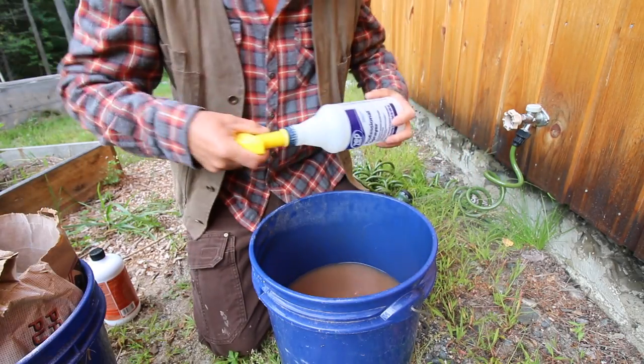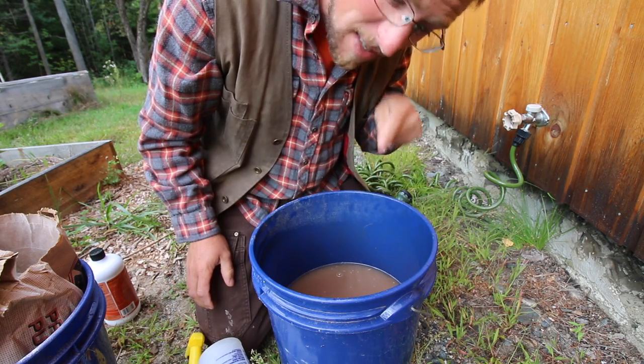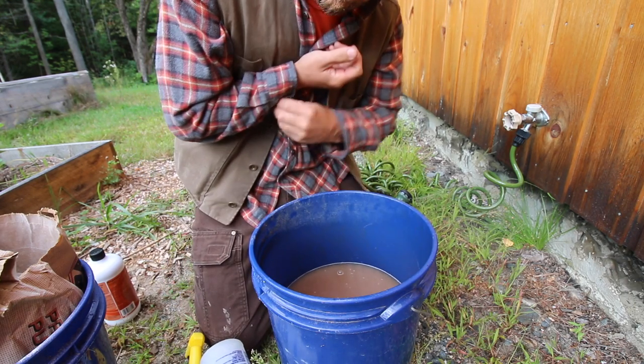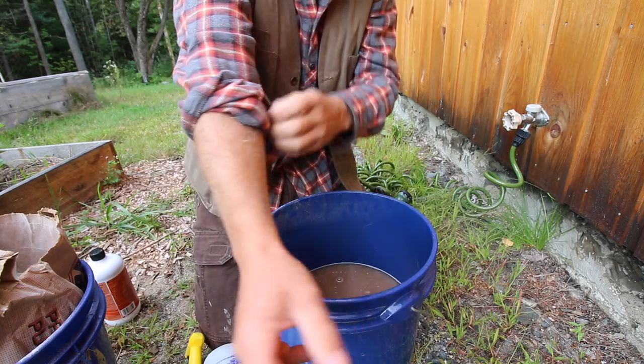Once you have your water in your container you just need to fill up your squirt bottle. You're going to be sticking your hand in there — this stuff smells like the ocean. Not the good ocean, but the fishy ocean like low tide. Roll your sleeves up.